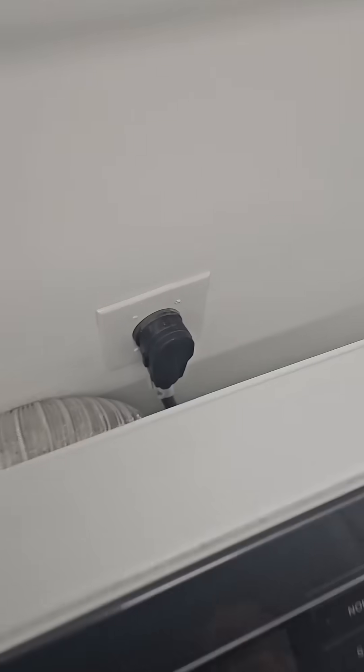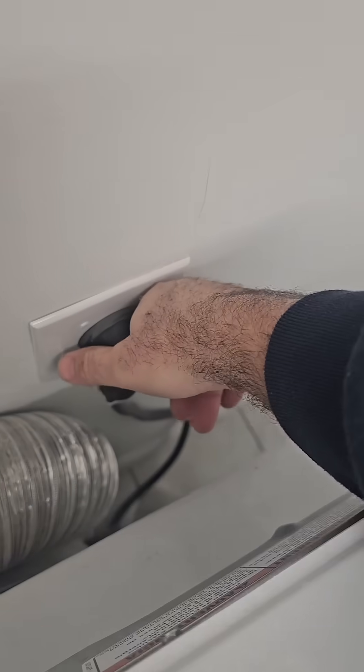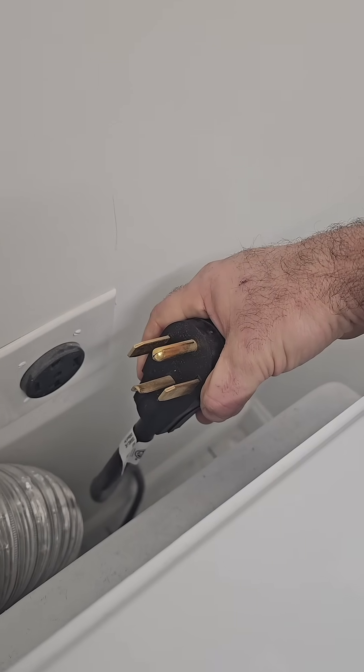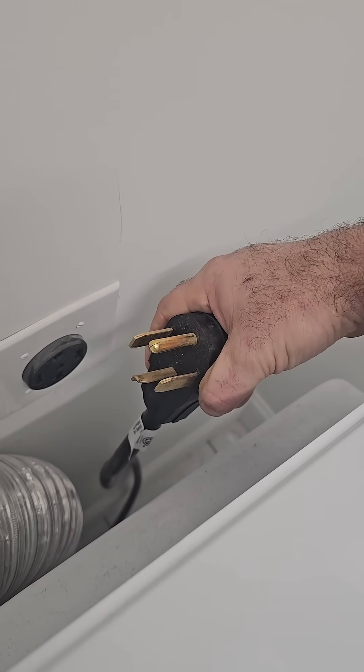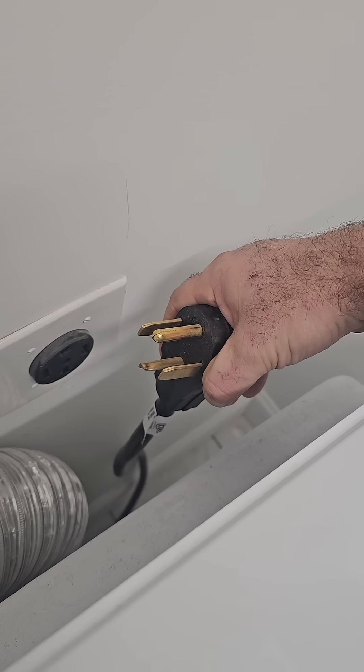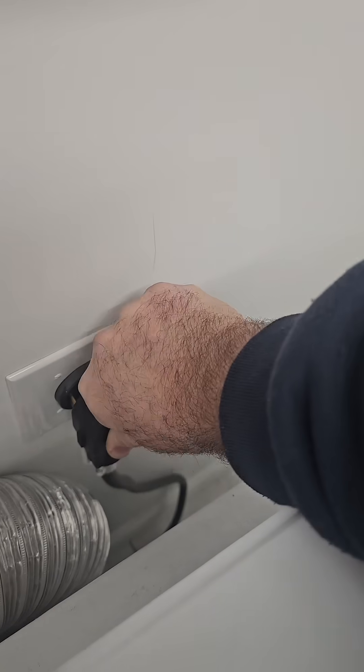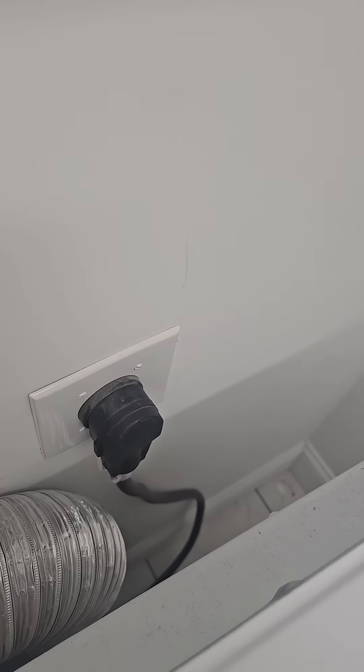All right, here we go — my dryer at my house. Ground on top. Son of a bitch. The commenter is correct. I put that other receptacle in upside down. I have to go back and fix it. I mean, my apprentice put it in upside down. Thank you very much. I have to go back and fix it.